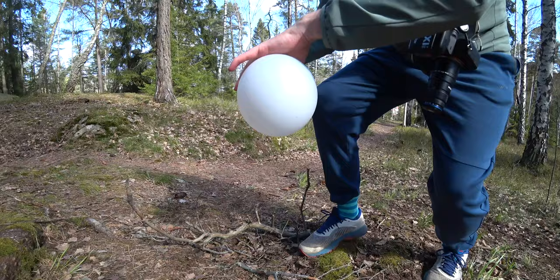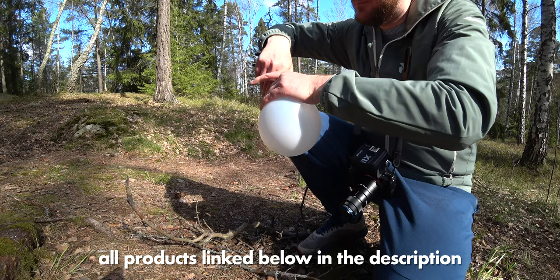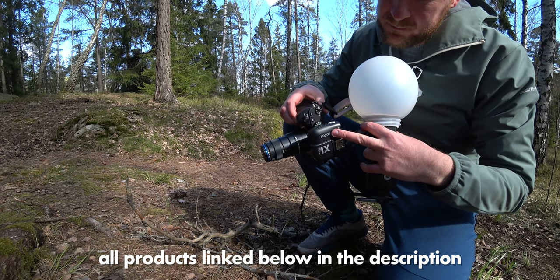First let's talk a bit about equipment. Today I was using my Godox TT685 flash wirelessly with a plastic dome that you can find in a hardware store as a diffuser. I held the flash in one hand and the camera in the other hand. That way I get a very flexible lighting setup and a very lightweight camera as well.